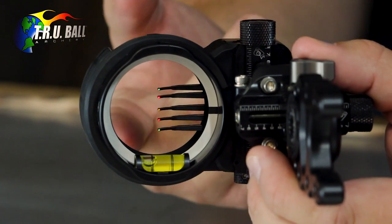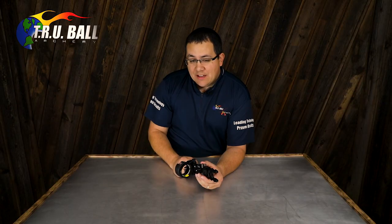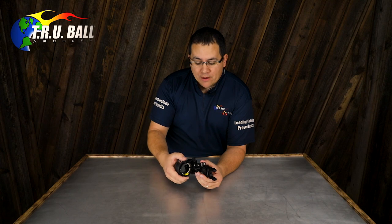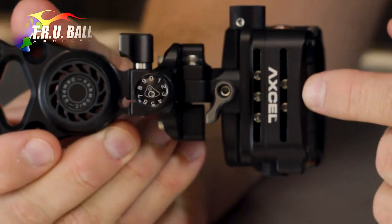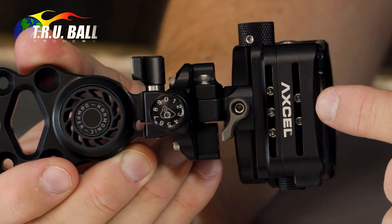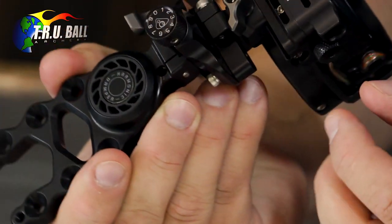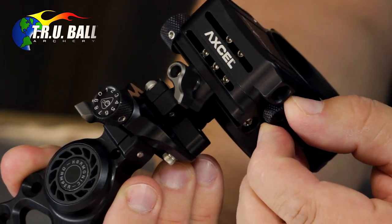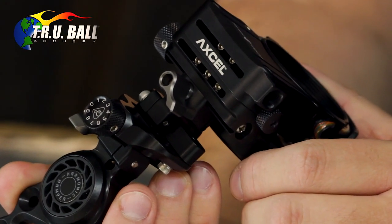You can get this in a four, five, or seven pin configuration in 19 thousandths or 10 thousandths fiber. The micro adjust pins can be found in the back side of the housing here. The pins work very similarly to our Armortek series where you loosen a pin that you want to move, engage it on the lead screw on the bottom, and then you can micro adjust slide it up and down to your particular liking.